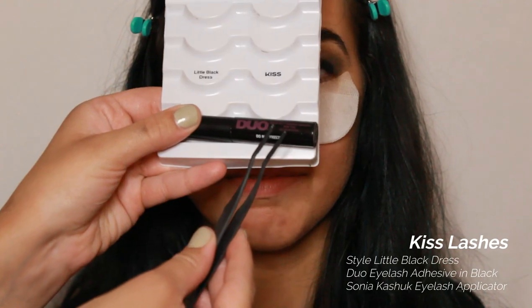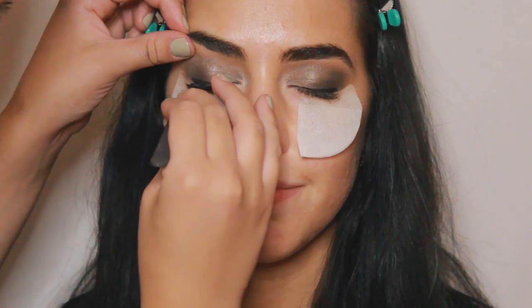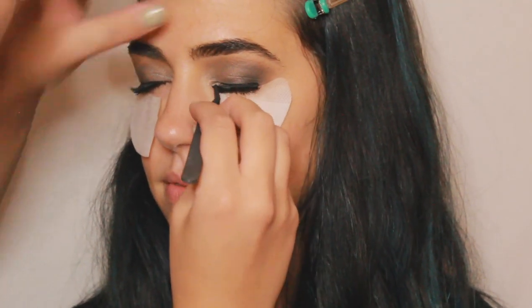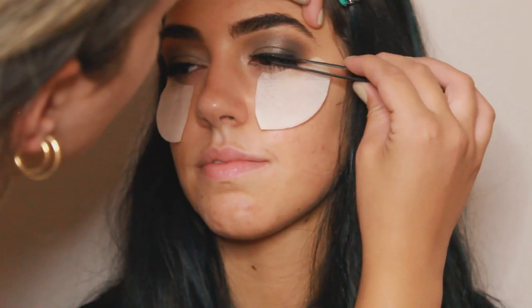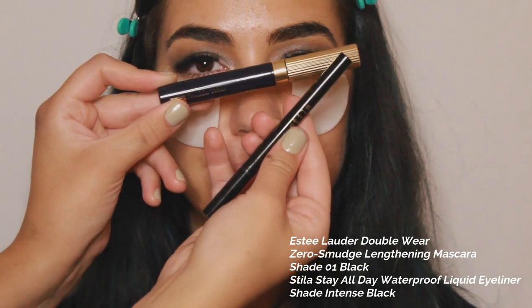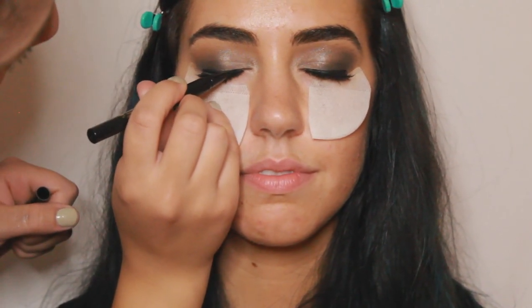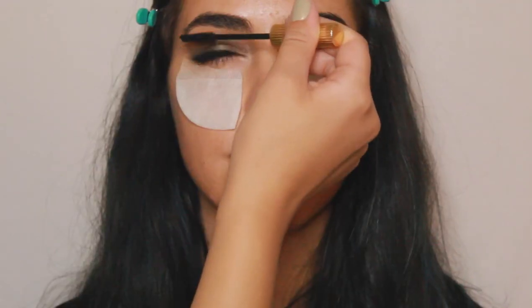Now I'm going in with the Little Black Dress style from Kiss Lashes and I am applying false lashes and securing them to the lash line. Now I'm lightly clamping her real lashes with the falsies so they appear more natural. Then I'm going back in with the mascara to give the falsies a good coat, and I'm going in with this liquid liner from Stila across the lash line just to cover up any glue and make it look more seamless.